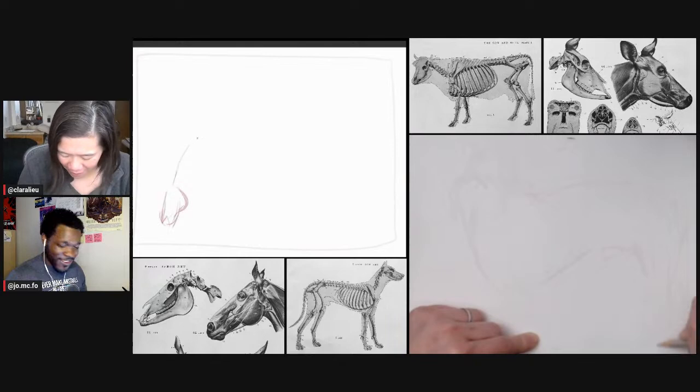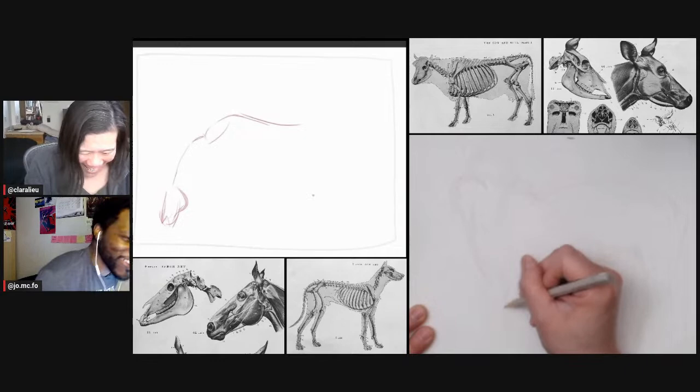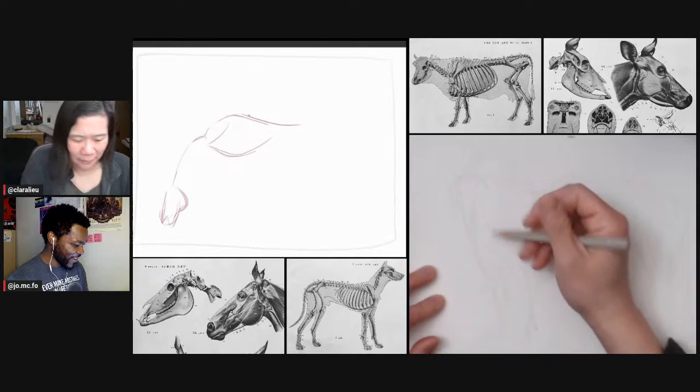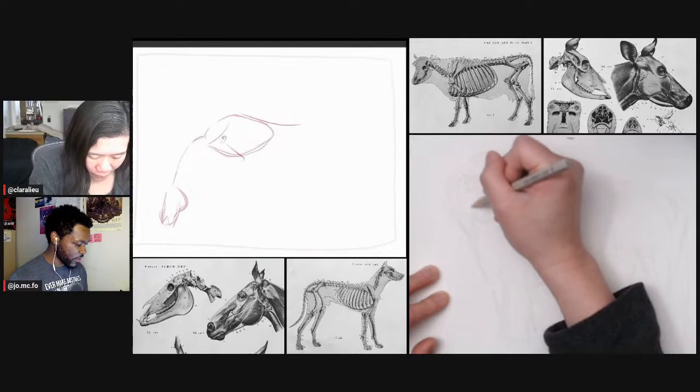I think it's helpful for creature design. And I don't think it has to be an exact replica of the anatomy — you just need to get kind of close when it comes to the bone, just have a decent understanding of it. I'm going to start off by keeping it loose.